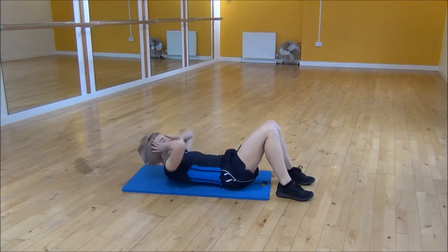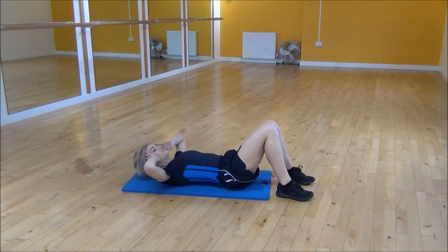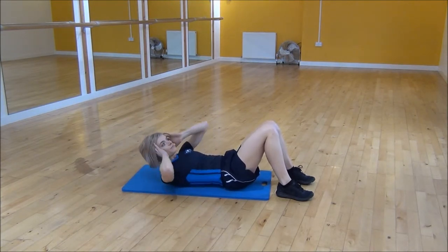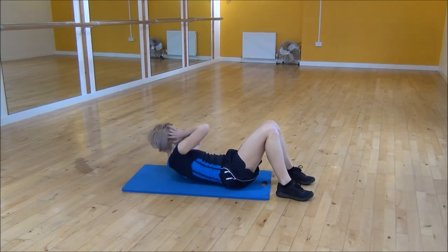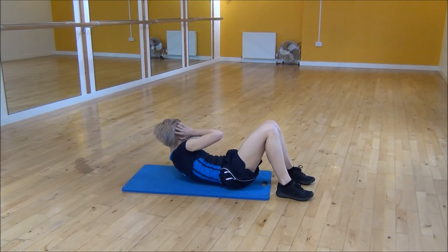elbow across, come back down, squeeze and lift up, elbow across. You want to drive your elbow up and across as much as you can. So it's just the one side that's coming up off the floor for your shoulders, and your head's going to stay off the whole time.